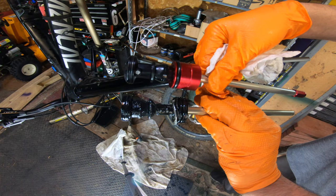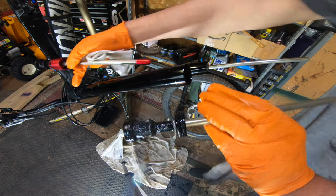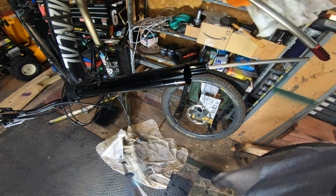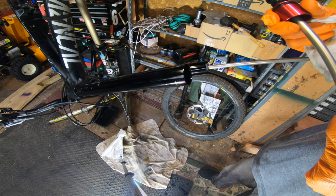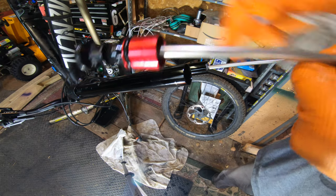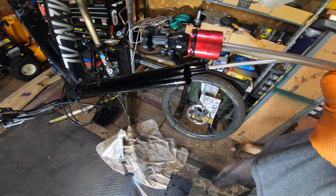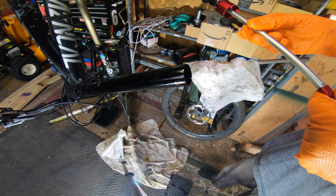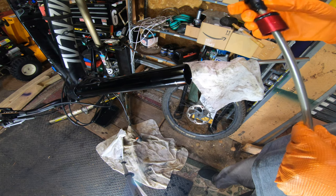I wonder if the slight difference in length is how they're getting the lack of dip. One of the things this is supposed to improve upon is the small amount of travel that you lose on a RockShox fork because it sits into the travel — usually five, maybe even ten millimeters — prior to sag.